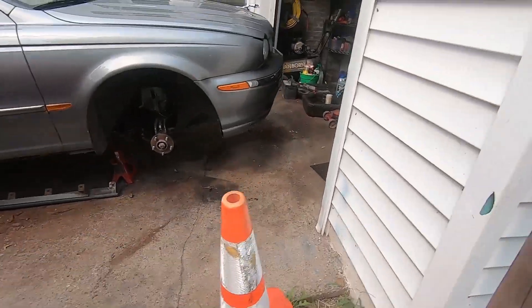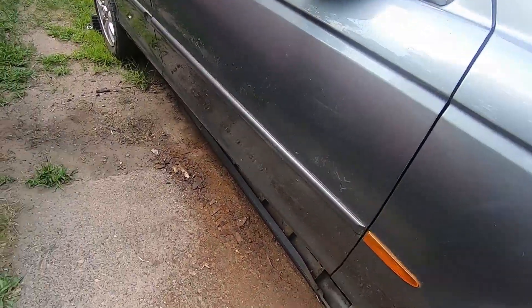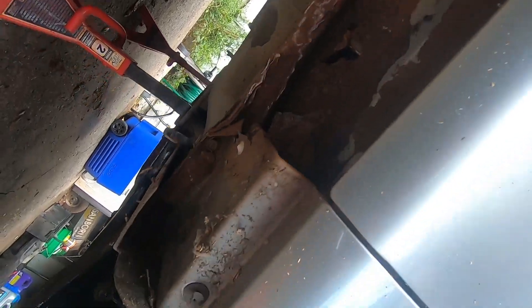Got some bad news with the old Jaguar. We started working on the suspension on it, but check this out - rust. Yeah, she's suffering from rust.